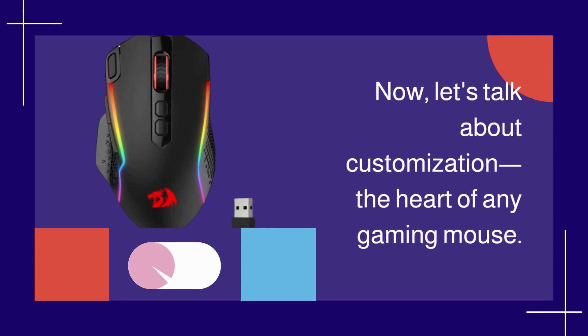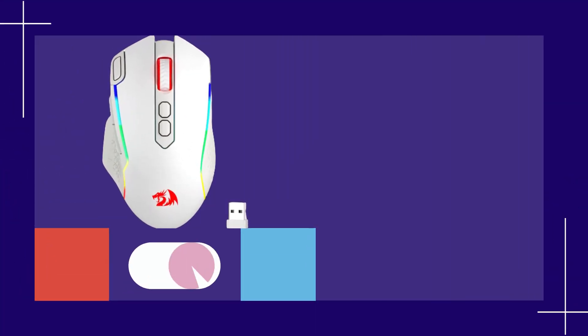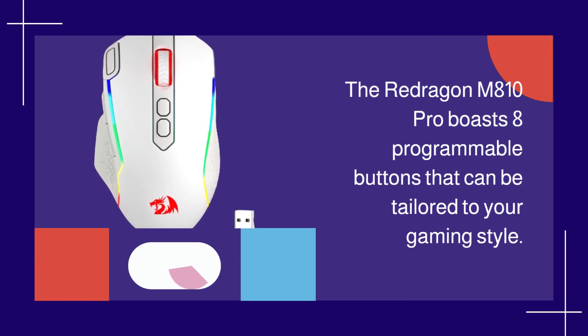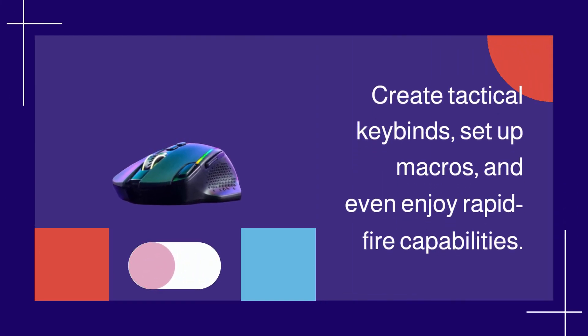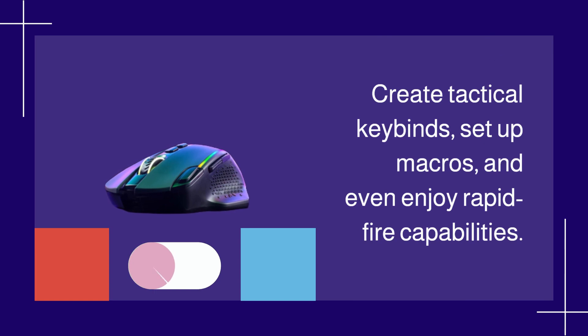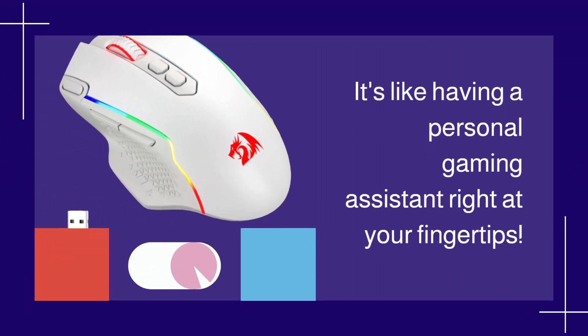Now, let's talk about customization — the heart of any gaming mouse. The Redragon M810 Pro boasts 8 programmable buttons that can be tailored to your gaming style. Create tactical keybinds, set up macros, and even enjoy rapid-fire capabilities. It's like having a personal gaming assistant right at your fingertips.